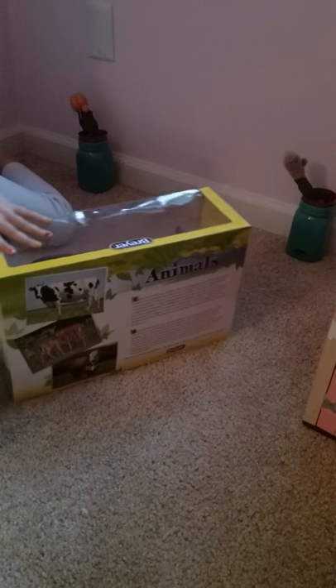As you can tell, it says Briar, and he's our Hereford bull. I got him at Tuesday Mornings, and he's super duper cool.